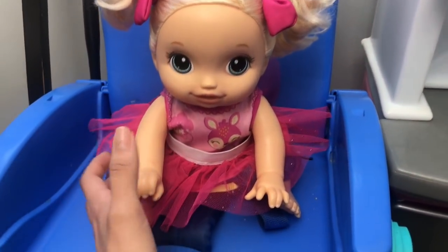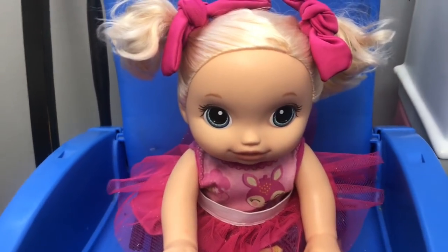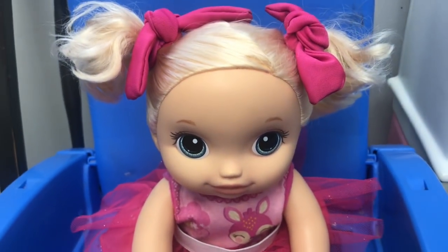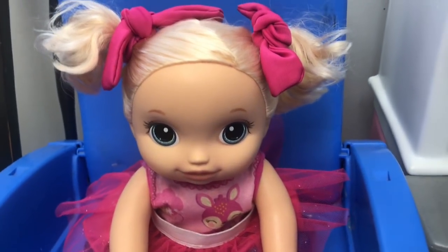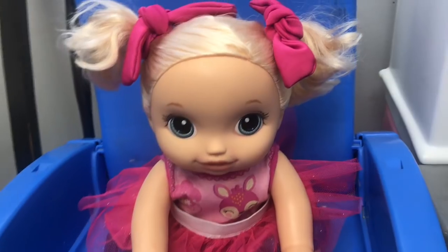So here we have Baby Punkin in the high chair. I buckled her up and she's ready for breakfast, aren't you Baby Punkin? Baby Punkin is ready for breakfast! Baby Punkin hungry! Okay guys, let's head to the kitchen and make Baby Punkin some breakfast.